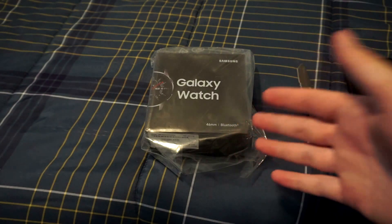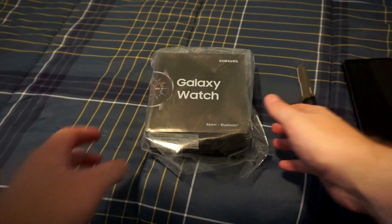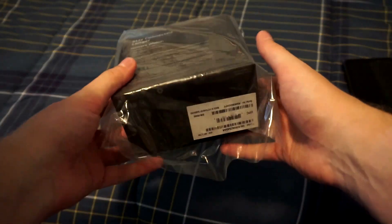With the Note 9, I wanted to get another smartwatch because, as you can see by my tan line here, I'm kind of missing my smartwatch game. I used to have the Huawei Watch 2, and then I went to the Apple Watch Series 3 for a little while, and now I'm back to Android. So, without further ado, let's get into this guy.